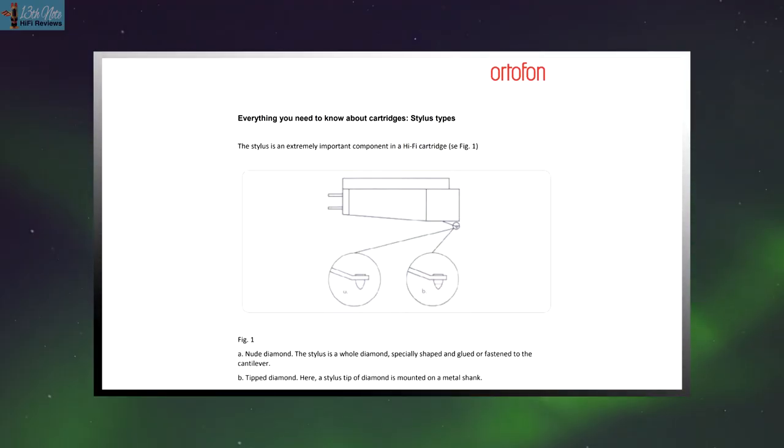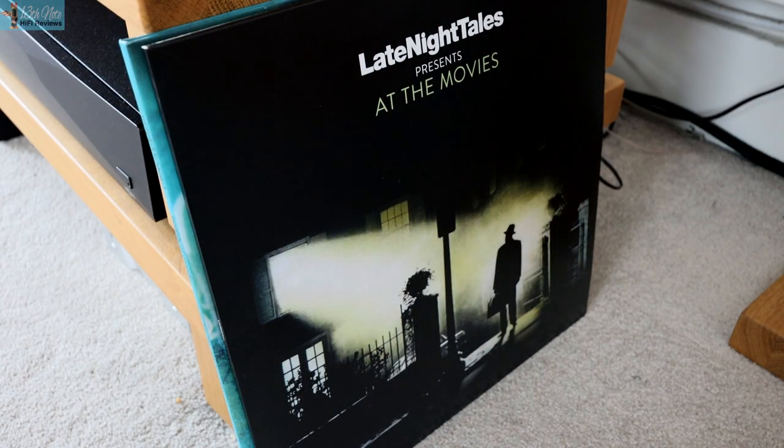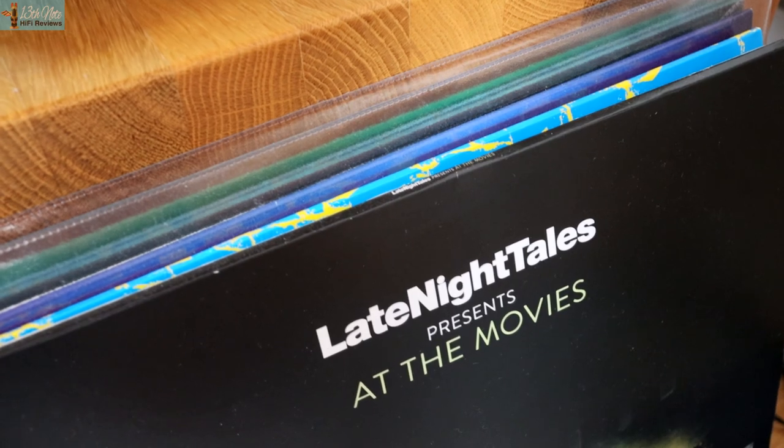Ortofon say this comes with a nude diamond stylus, which is a shaped piece of diamond glued straight onto the cantilever. There is a sense of just way more space and air in the lower treble frequency bands compared to the Picket Pro's more smooth, tonally thicker approach, which I way more appreciated, but at the same time keeping all that lovely mid-range quality that vinyl is known for with this Quintet Blue.